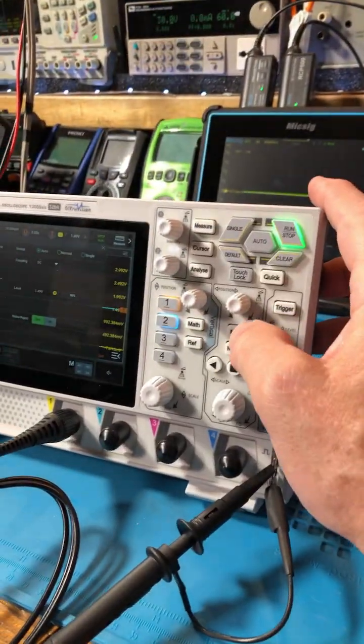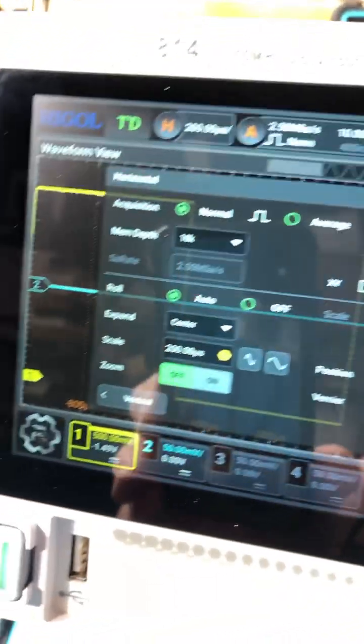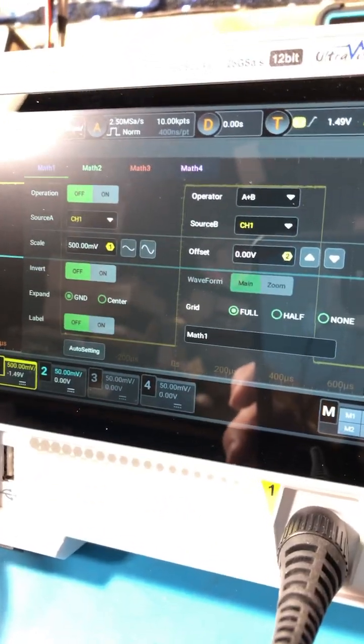What about the horizontal? There you go. Lots of options. How about that math menu?